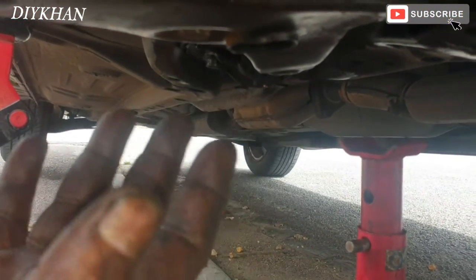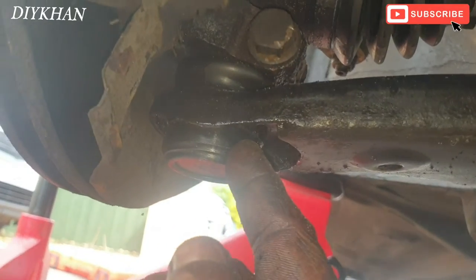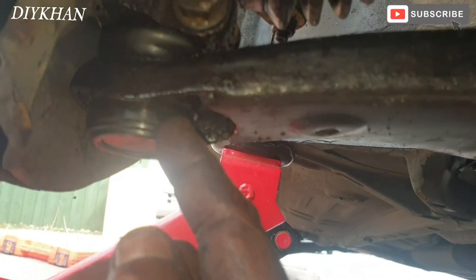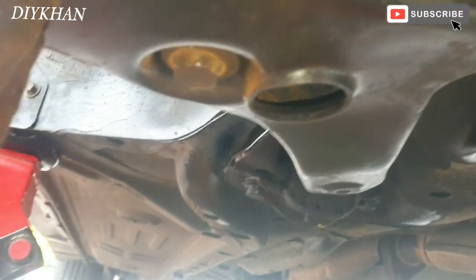Just going to tighten the linkage. Right friends, there we go — we have fitted the ball joint. It was a pretty much simple job to do. Thank you very much for watching the video.